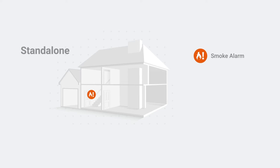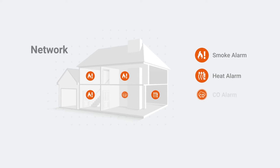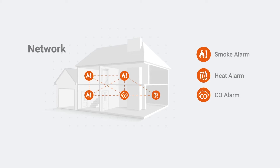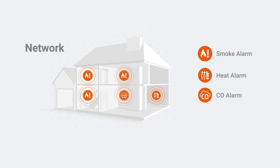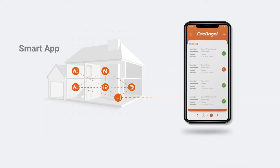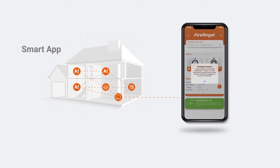A standalone installation is simple and sees devices protecting independent zones within your home. A network installation sees multiple devices installed across your home with the added benefit of being interlinked or connected. This means that if one alarm detects danger, all alarms will sound, providing a rapid alert across the entire home. The added smart installation provides you with alerts and updates to your smart device when you are away from home, as well as easy testing and notifications for multiple properties.